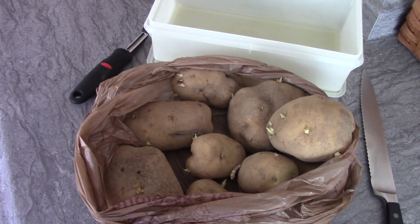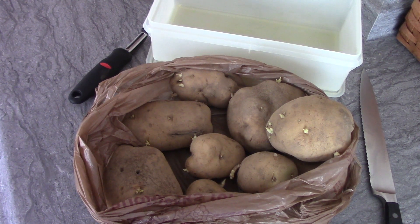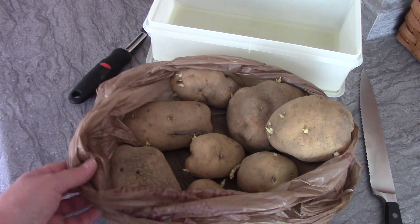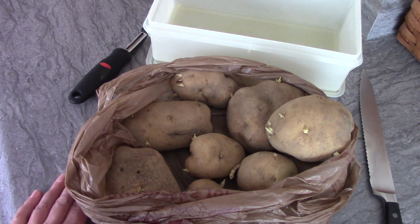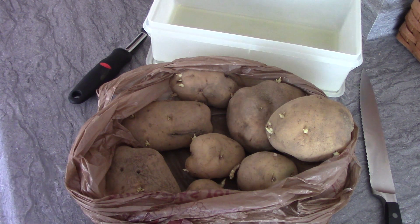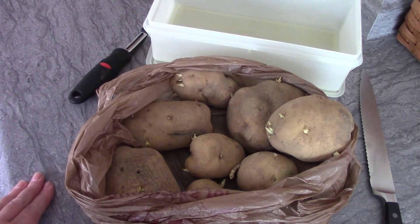Hi everybody! Today I thought I'd hop on and do a video on what I call home fries. I'm not really sure what everybody else calls them, but I'm going to show you what I do. These are fried potatoes that I make for breakfast mostly, but I can have them at any time.